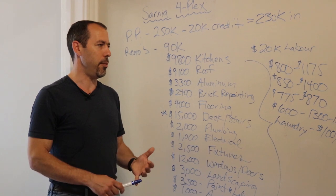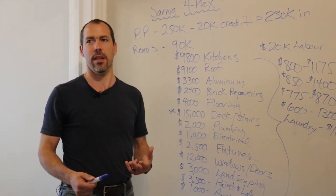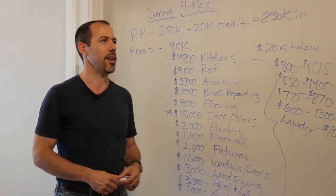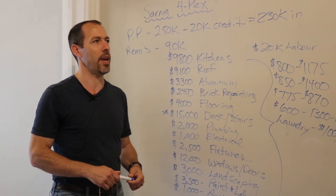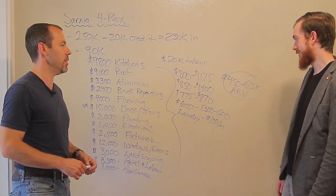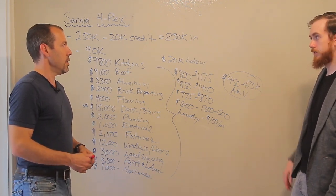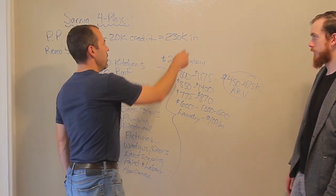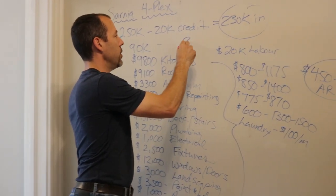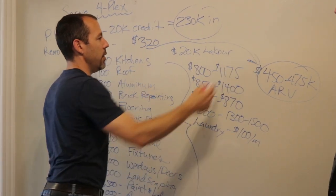I had to buy the Murphy bed brand new, a little bit of art, and a TV — that was basically it. Everything else was kind of used chic, and we probably only spent about $3,000 to $4,000 furnishing it, which we paid off in like five or six months. So this is what we bought it for, then we put in $90K — we're $320K all in — and now we're looking at this number here.